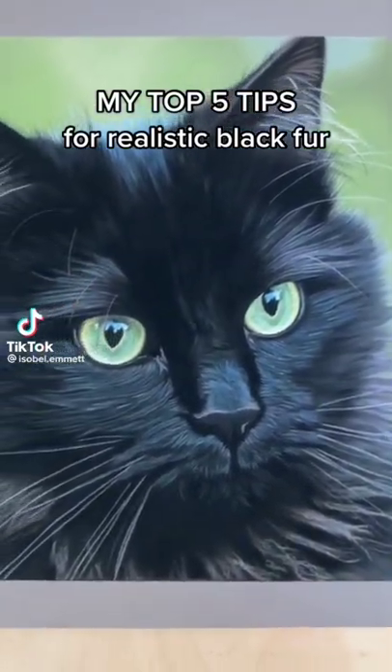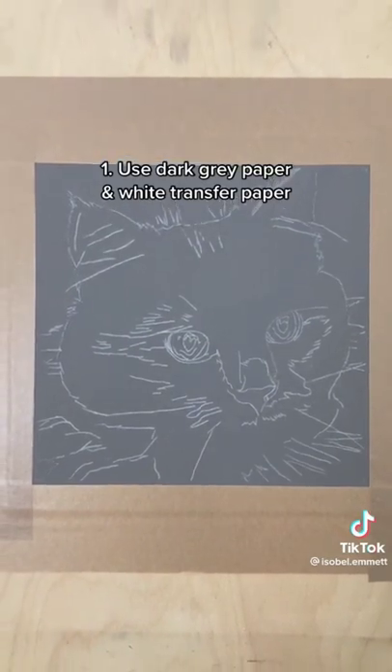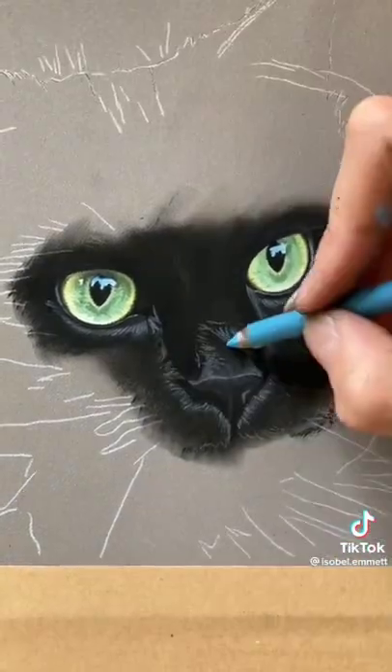These are my top 5 tips for drawing realistic black fur. Firstly, I'd recommend using dark grey paper and transferring your outline using white transfer paper. This is because the lines will still show through the base layer, so you know where to add your details.